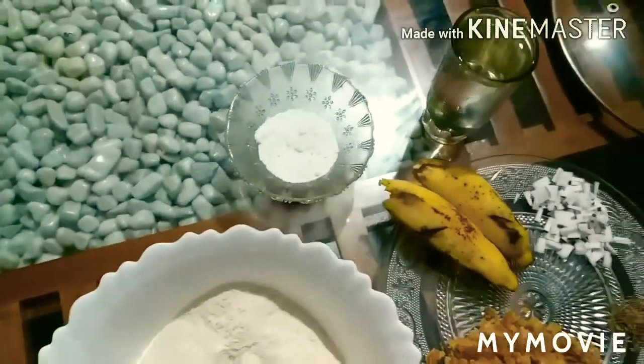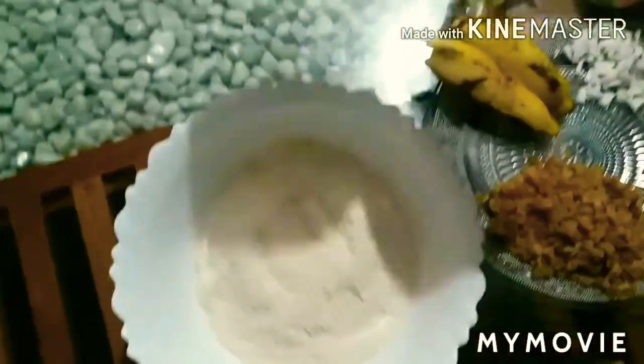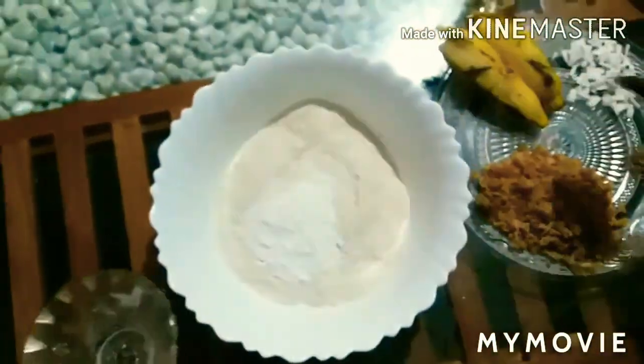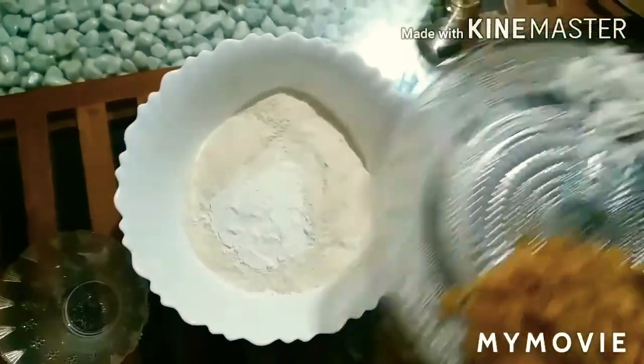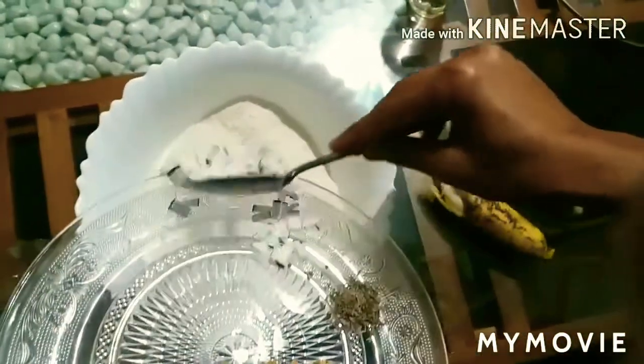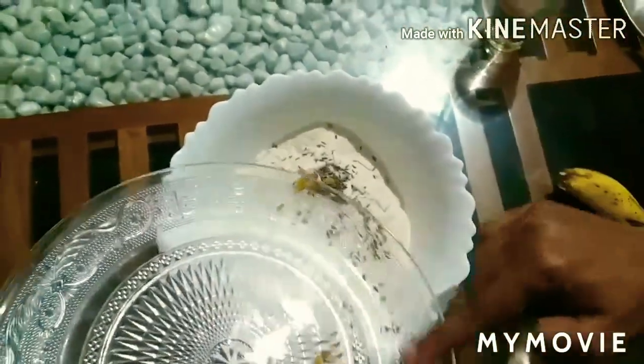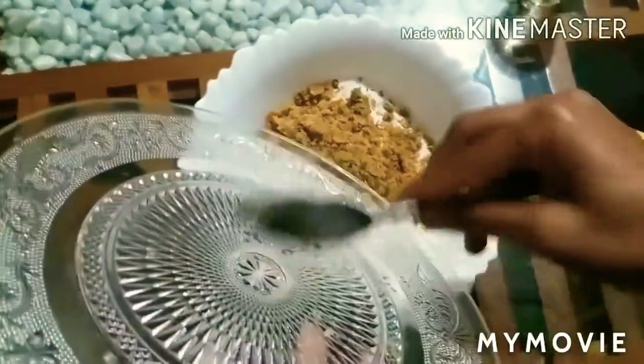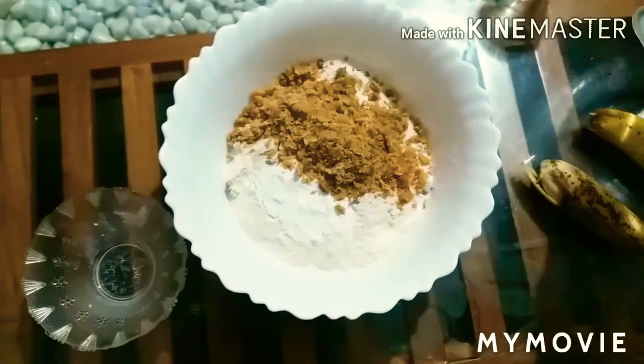I am going to add 2 teaspoons of tea, then 3 teaspoons of tea.